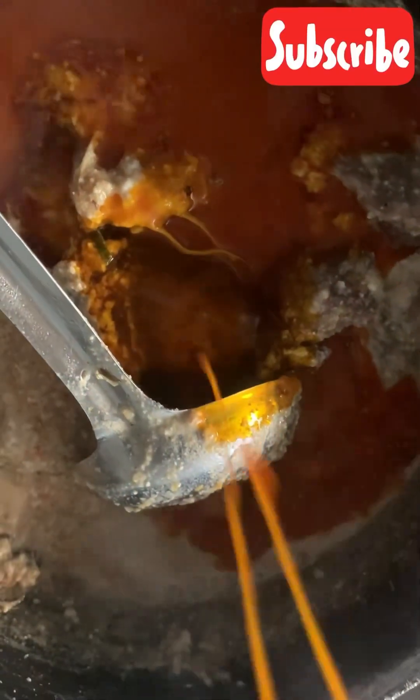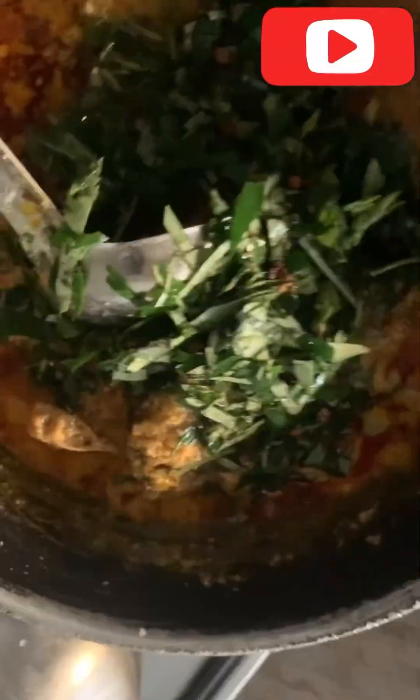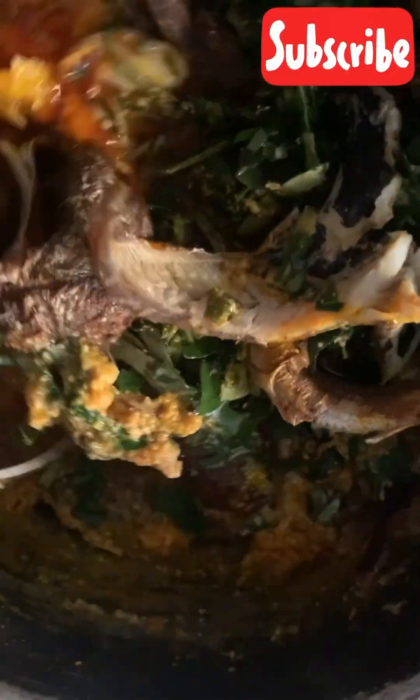I added oil to the pot and to the cooking egusi on the fire so that it won't burn at the bottom. I also need to mention that I started my weight loss journey, so I need to watch what I put in my mouth so that the fat I'm trying to reduce will reduce. I added my oziza leaf and fish too, then I waited.